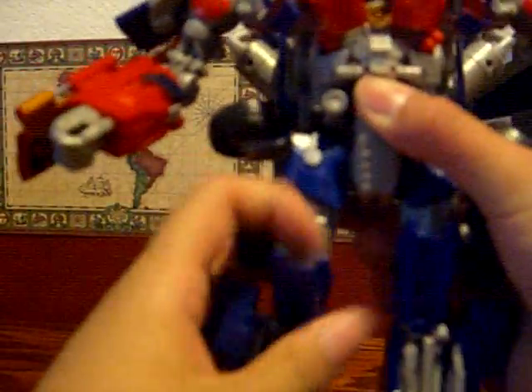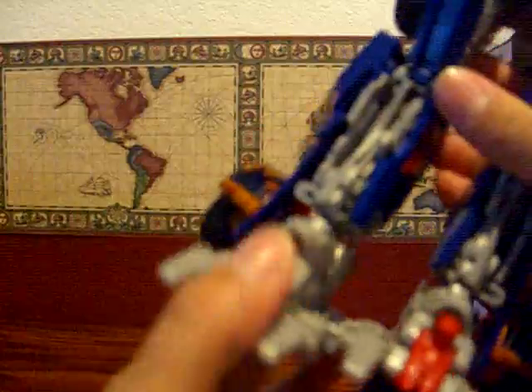Yes, he's Optimus Prime. He can also look up if you position it that way. His legs go forward, but that joint is very stiff. He can bend both ways at the knee, and his foot can go all over the place.